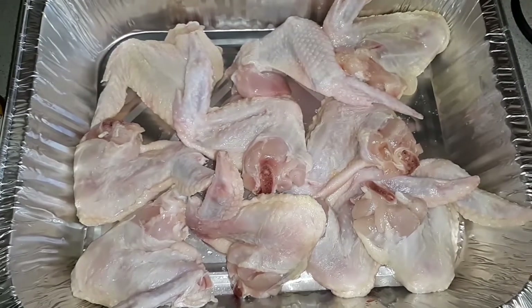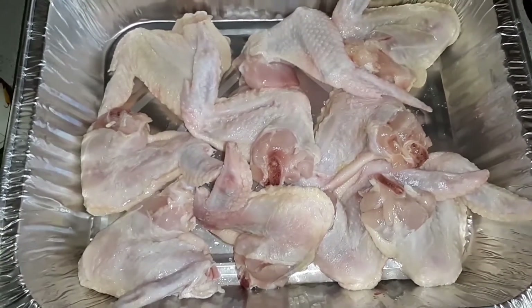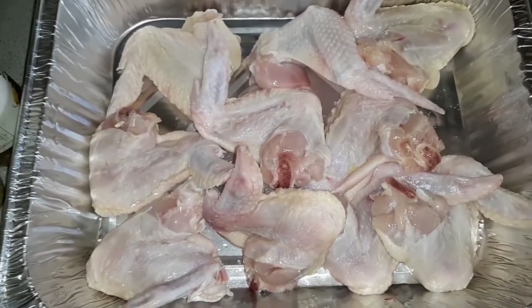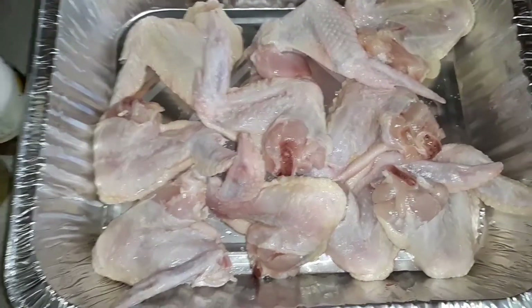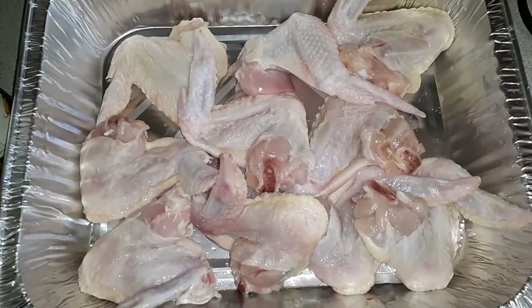Today I am making baked smothered chicken. My chicken is already clean and washed really good, plucked, no feathers or nothing like that. So I'm going to season it and I'm going to come back.